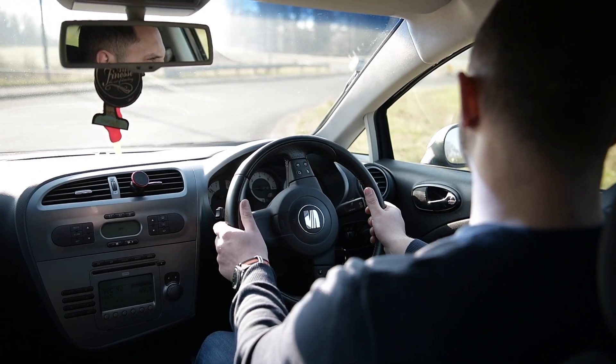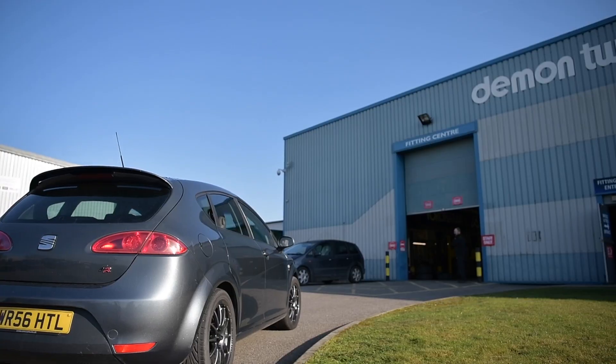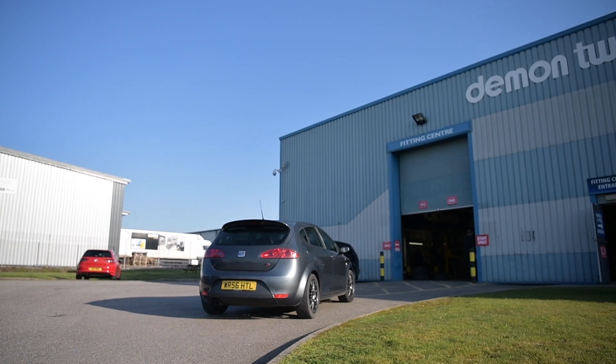I've had it about four, four and a half years now. It's a great car, I love the look of it, I love the body lines. I've done a little bit to the engine already, so it's pushing around about 210 brake horsepower, but the handling just isn't there. Every time I turn into a corner I feel like I'm probably going to end up in a ditch — something I'm looking to upgrade.